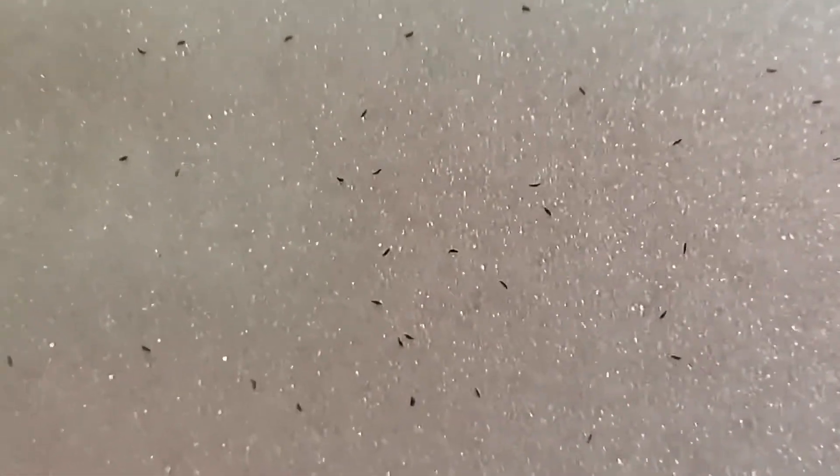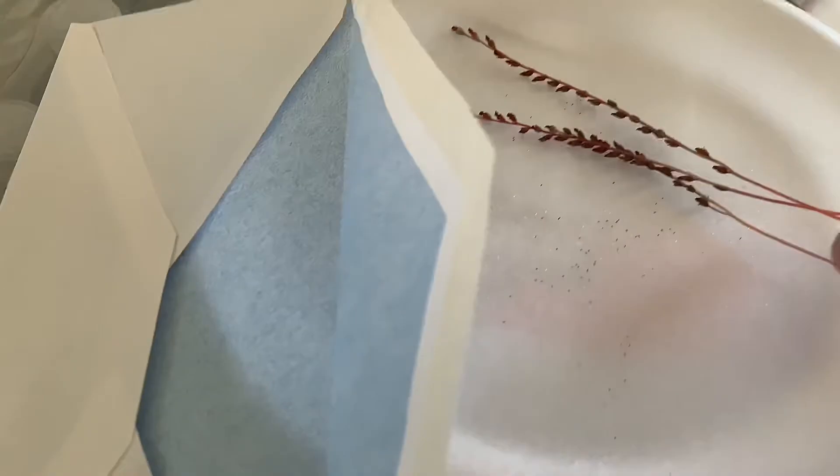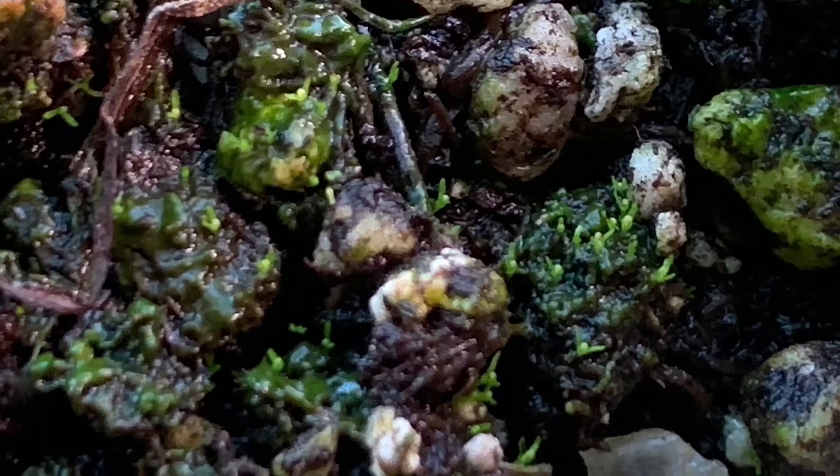Just make sure you feed it well enough because after the flowering, it sucks up a lot of energy. And if you don't feed it and the flower dies, sometimes the plant ends up dying. I know some people say it doesn't die — it just depends what kind of plant it is.